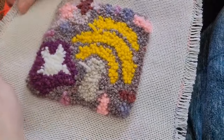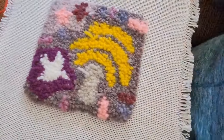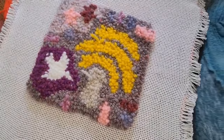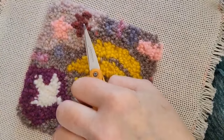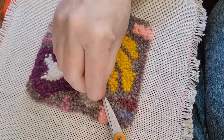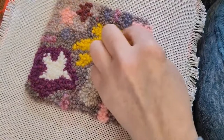I am a packer when I punch, just like I am a packer when I hook, and I can see some packing problems already. I'm just making this real tight on my frame again — I can see I did some serious packing, particularly up here in the star. First thing I'm going to do is cut these errant tails that came through to the front — they are not welcome here.